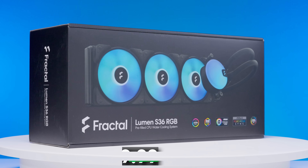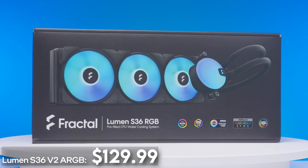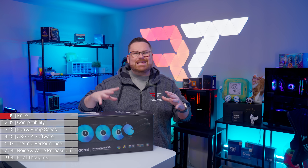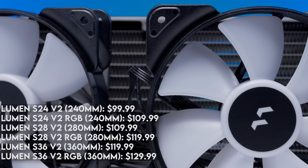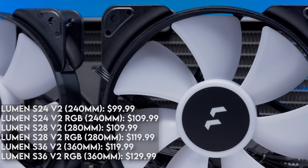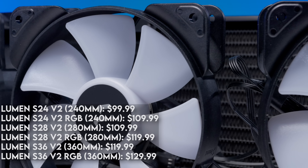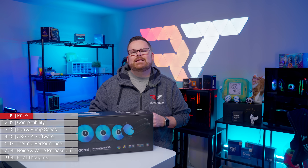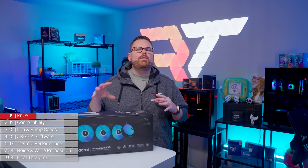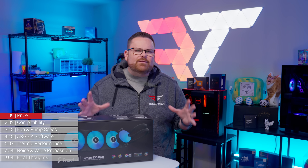Starting with the price, the Lumen S36 V2 ARGB retails for around $130. If the 360mm version isn't your jam or you need something to fit in a smaller PC case, Fractal also offers the 240mm Lumen S24 V2 and the 280mm S28 V2 in both RGB and non-RGB versions. Since we have the Lumen S36 V2 ARGB, we'll be comparing it against other 360mm AIOs.